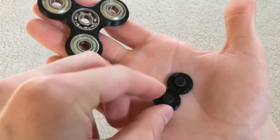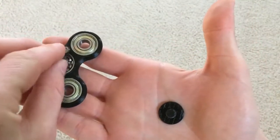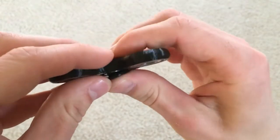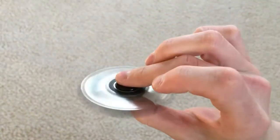Here's what it looks like when you put the bearings inside. Now we just got to put these bearing caps on the center. And just like that, we have a nice working spinner.